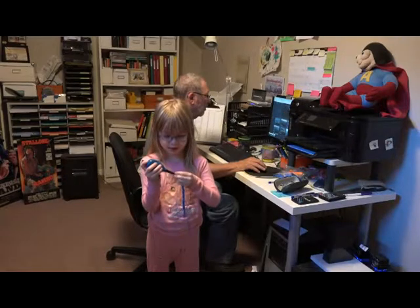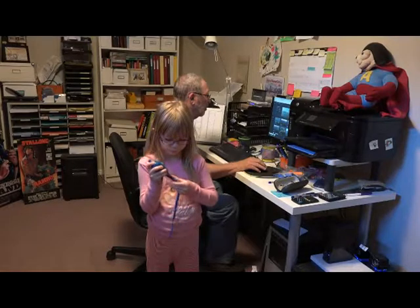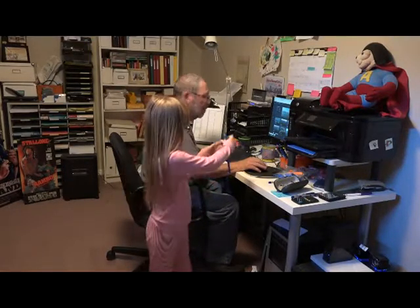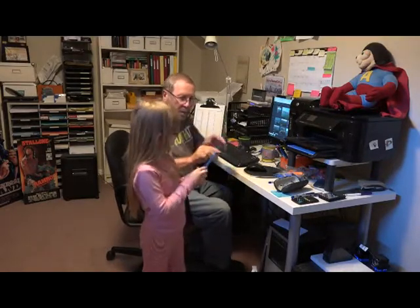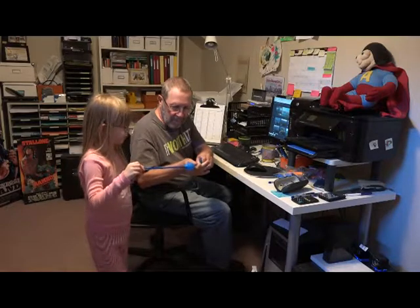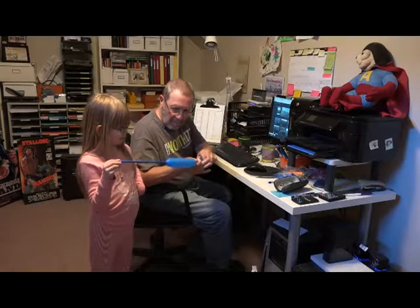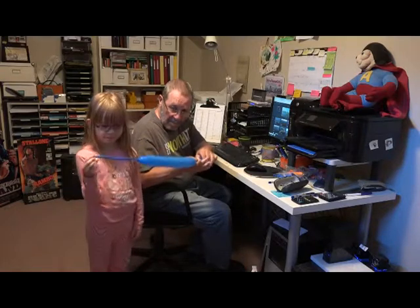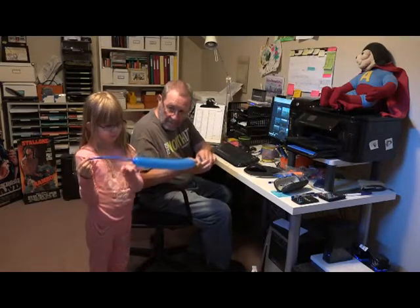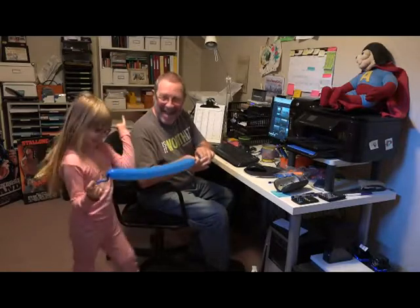Ready — someone is helping me because I can't do it on my own. This is hard work — it is very hard work.